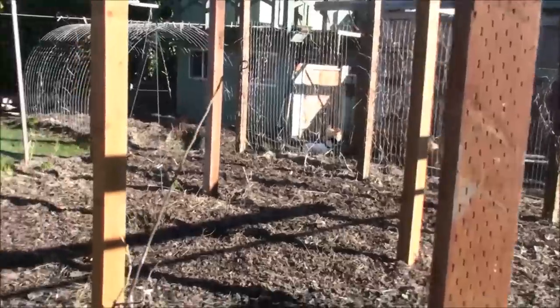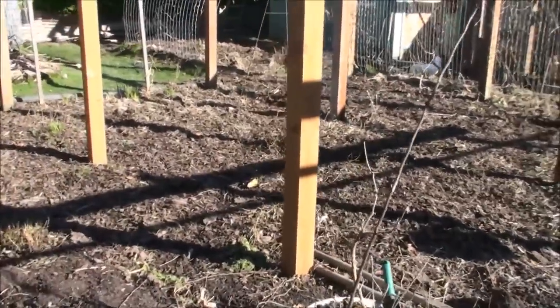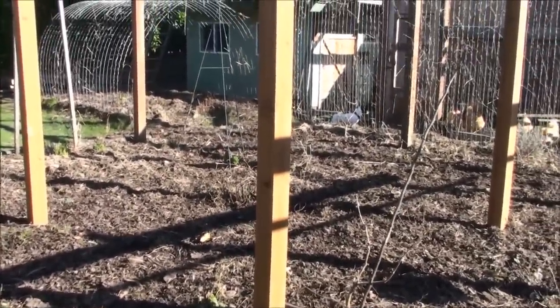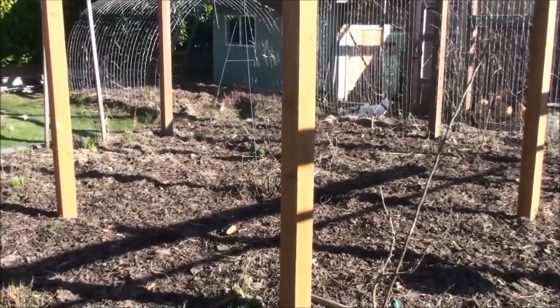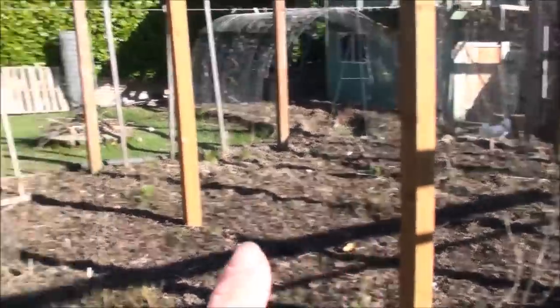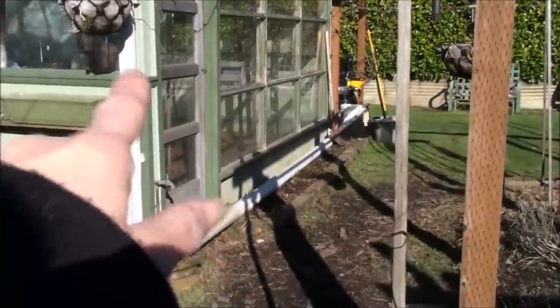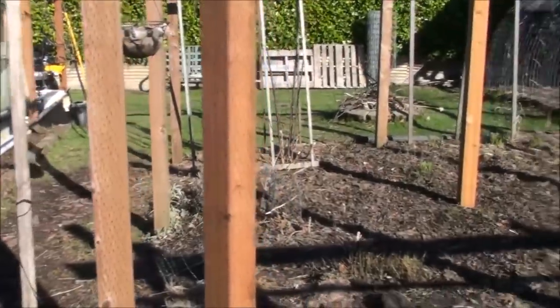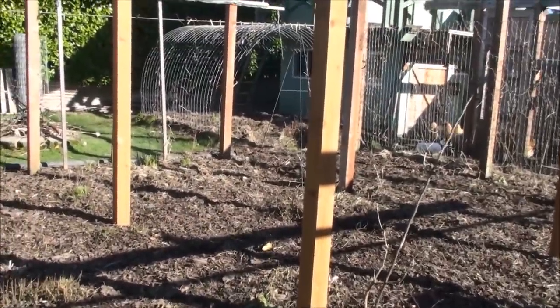My chickens are getting antsy - they see and hear me out here and want to come out. Part of the reason I like to leave them in on nicer days is it gives the dogs a little more free reign of the backyard, because the chickens keep chasing them up on the deck. On rainy days I let them out early and open up the greenhouse door - they love to hang out in there and till up the garden soil.